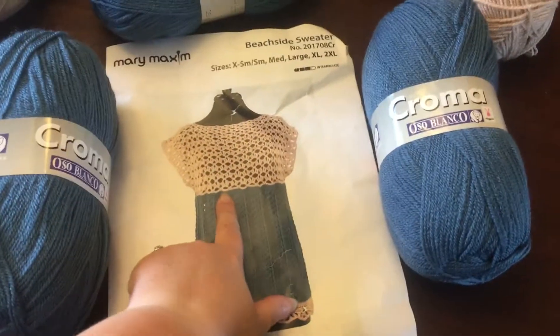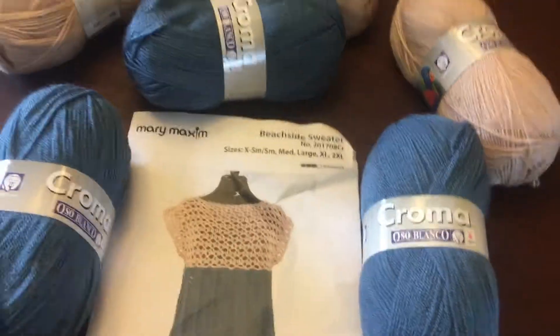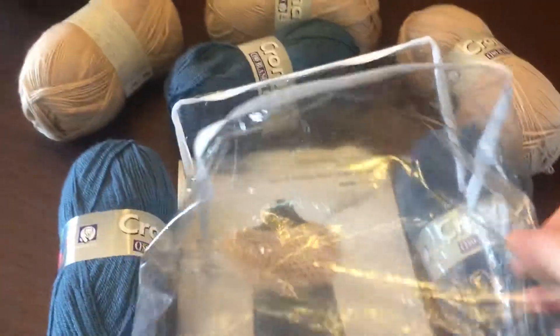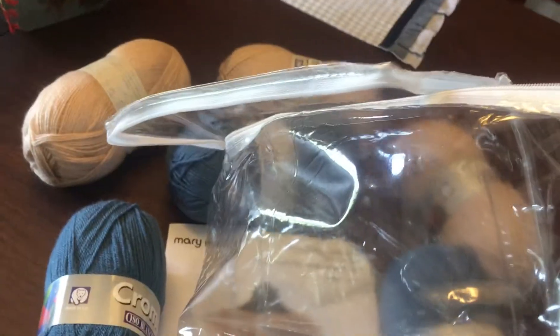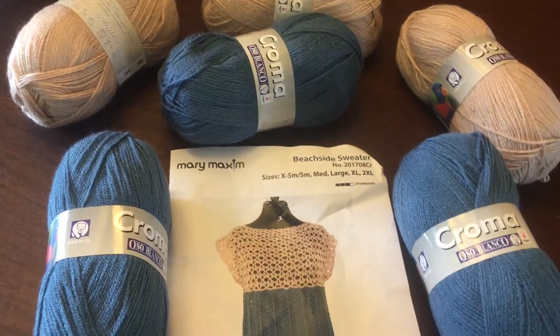I also wanted to show you guys — I haven't been showing this, but I still am receiving these kits in plastic bags. This is the biggest one that I've gotten; most of them are smaller than this, even like an envelope kind of.